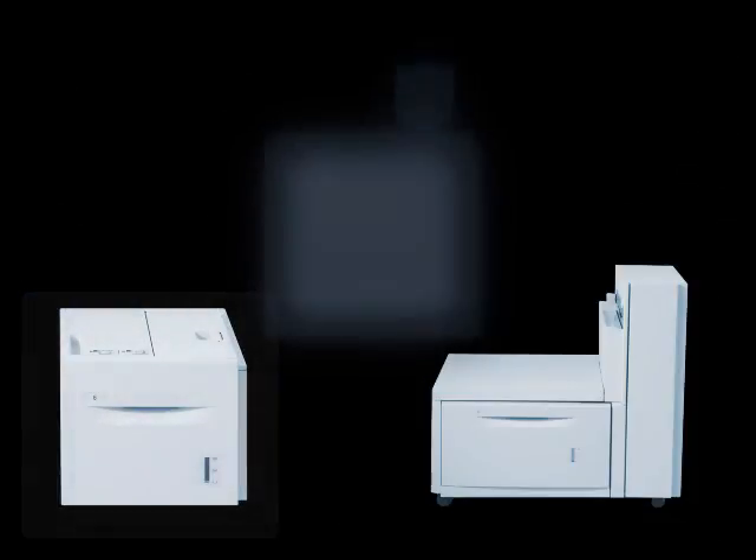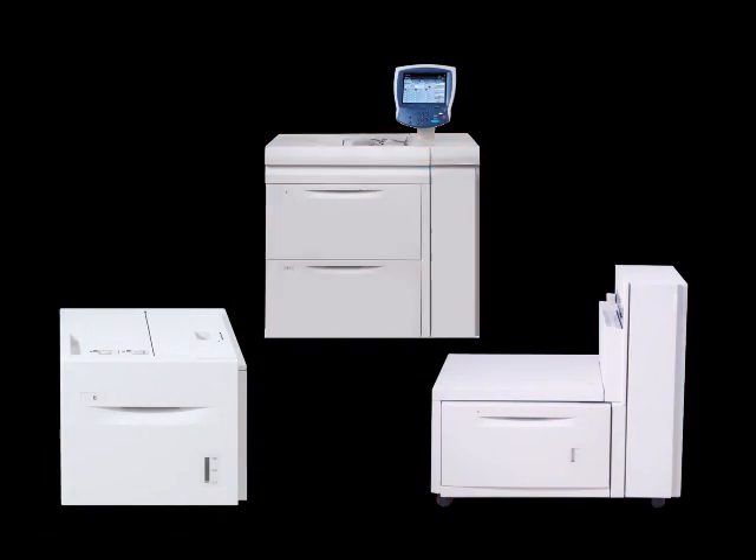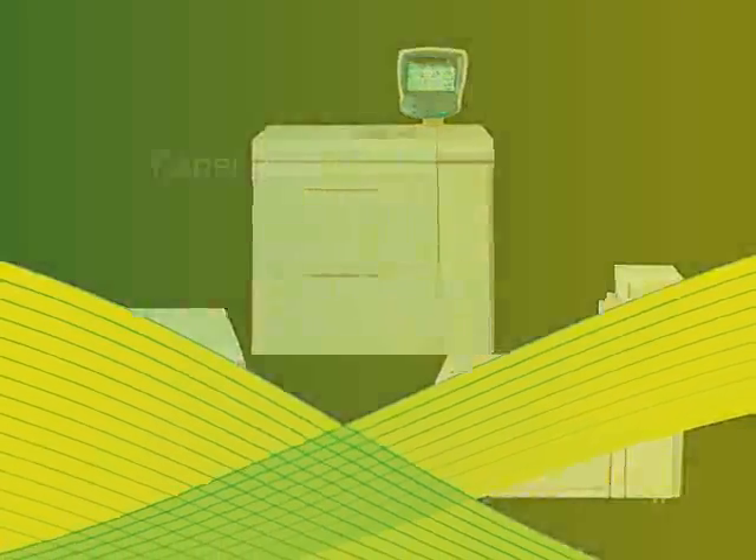Another feature is the custom paper guide. This device helps minimize skew on custom-sized paper. Robust, solid, and easy to configure based on your needs, the Xerox 700 is engineered for excellence, inside and out.